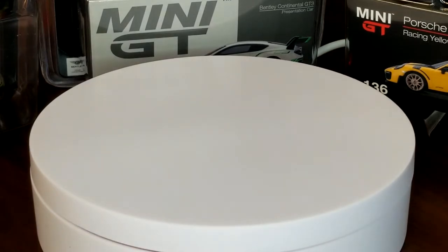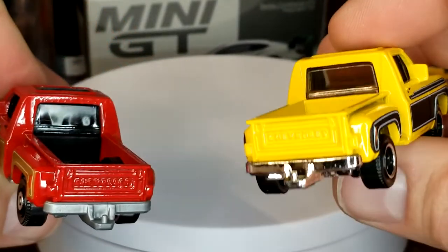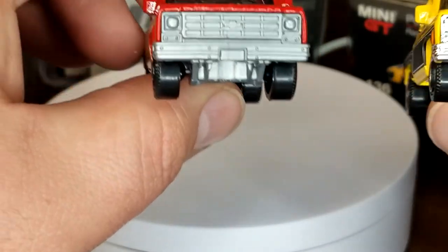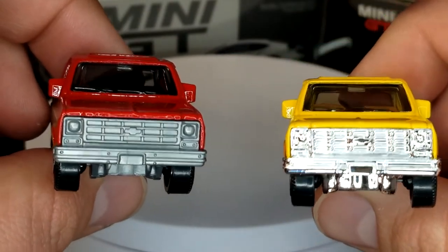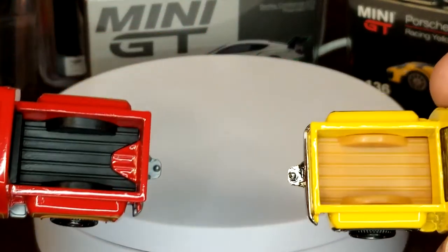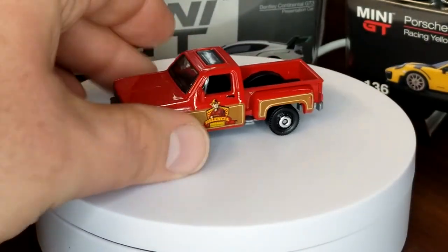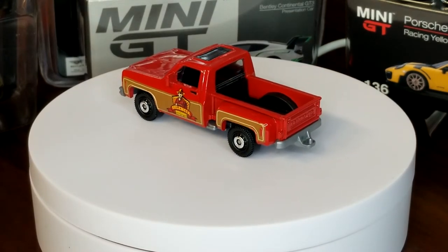We did not see this model for three years, and in those three years it also went under a casting change — it was retooled to take away some of the metal. Other than that it doesn't look like there was too much retooled on it. They also added a rivet, which is kind of weird. But anyway, this is the retooled version.